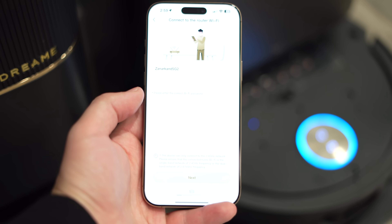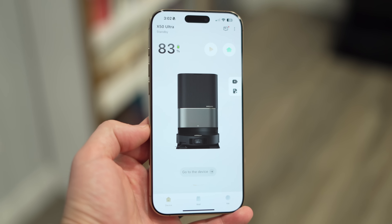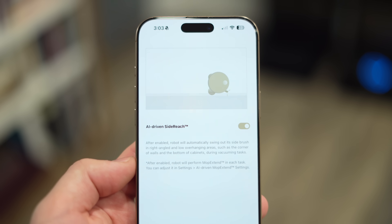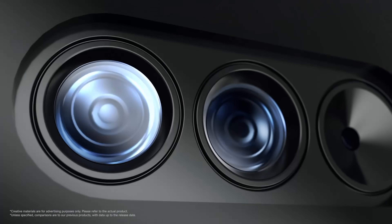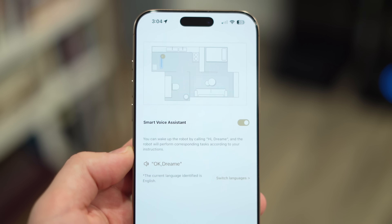Getting into setup: simply pull out your phone, scan the QR code, download the Dreame Home app, and go through the prompts to connect and set up the X50 Ultra. The app walks you through some of the new features, like AI-driven mop extend and side reach, the new auto-lifting LiDAR system which lowers the LiDAR module to get under tight spaces and furniture, and the smart voice assistant so you can fully automate cleaning without even using the app. The X50 Ultra also now supports Matter.